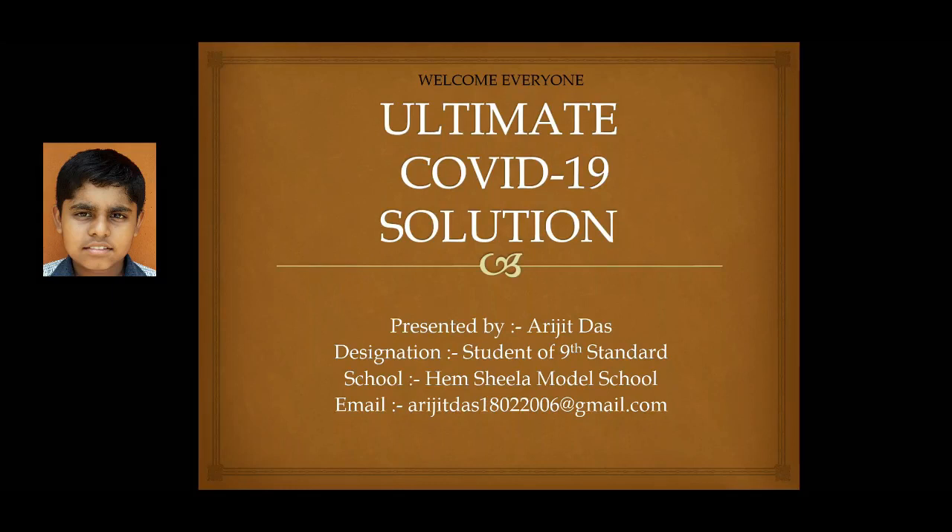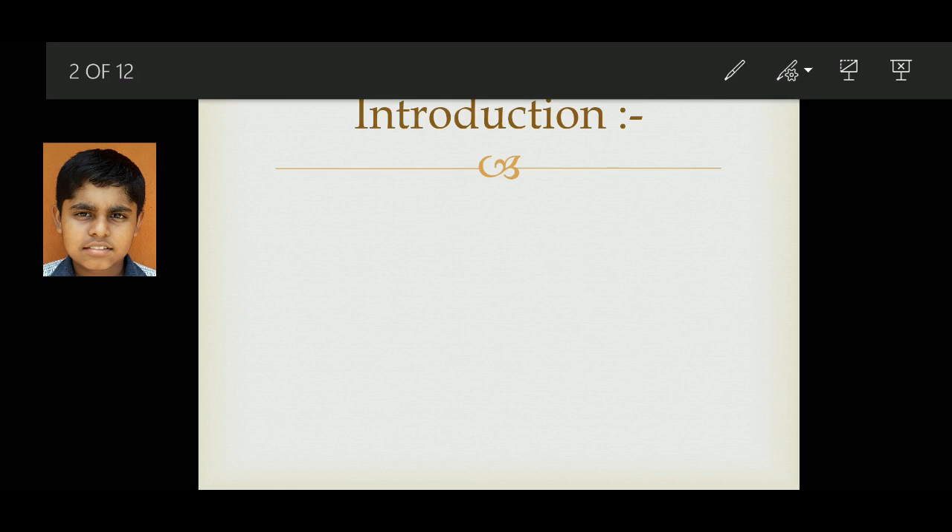Hello everyone, welcome back to my presentation of Ultimate COVID-19 Solution. Introduction of my project.